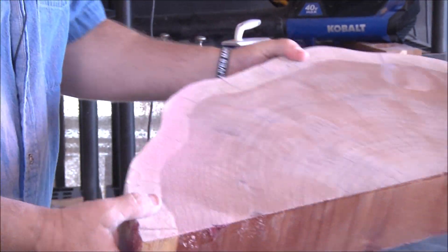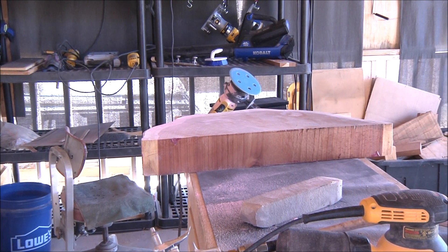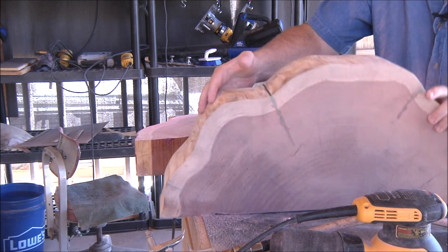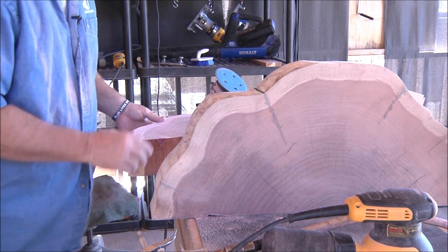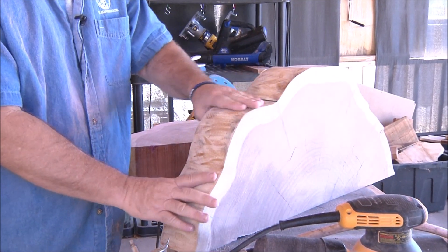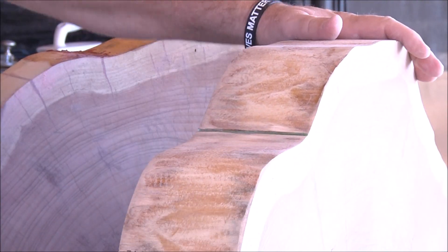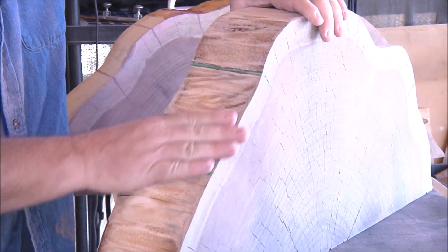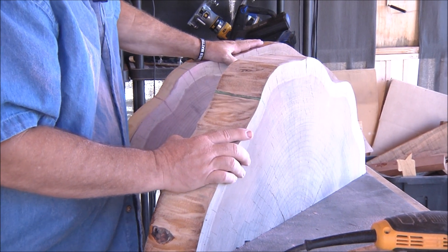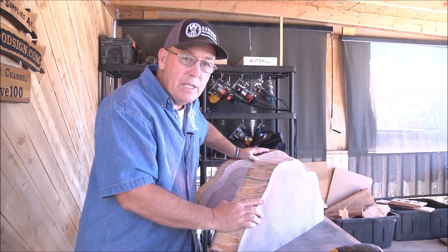Let me bring Vicki's slab over and show you what that looks like. I really like the red I put in there — it almost reminds me of that flame box elder I used on a different sign a while back. Vicki's got hers sanded down to 120-grit. She's got her nice green resin in the cracks — looks really nice. That's going to look great with a finish on it. I'll finish sanding mine off camera and then we'll put a finish on.